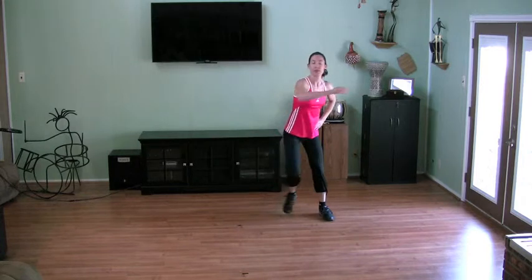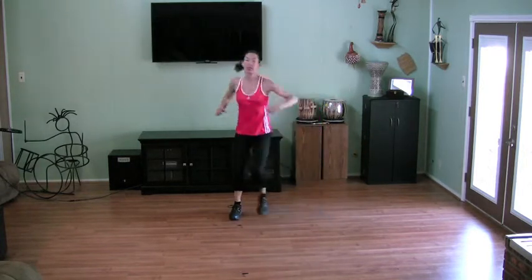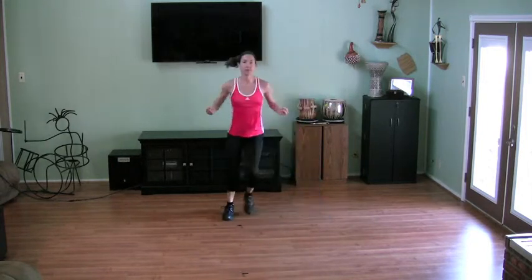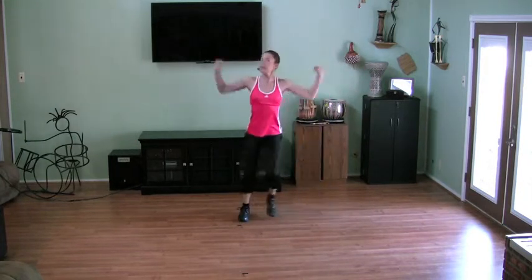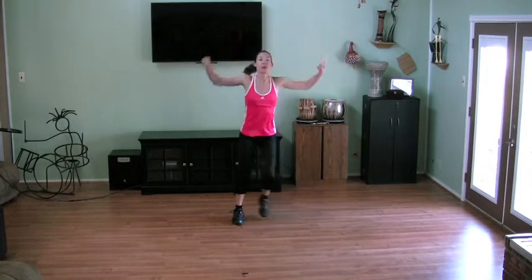We're going to add arms, one arm at a time. I'm going to reach across, now both arms. Pull forward and back. Get those arm muscles warmed up. Now pull up to down, as if you're pulling a rope from the ceiling. Back out front.